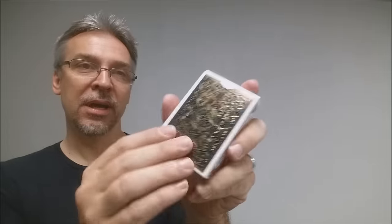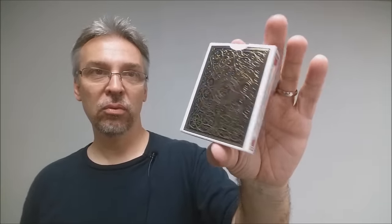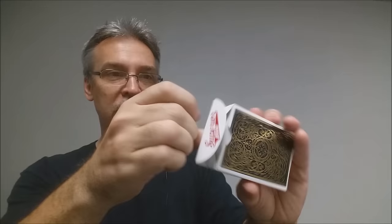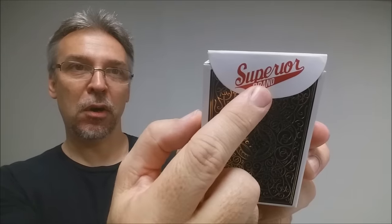The back design is all foil — really beautiful. You can see that embossing. It's all gold and black, really cool and eye-catching. There's no tuck seal, which I like. And there's a nice big fat tongue flap that says Superior Brand. That's pretty much it for the tuck case.